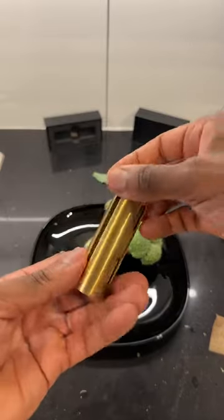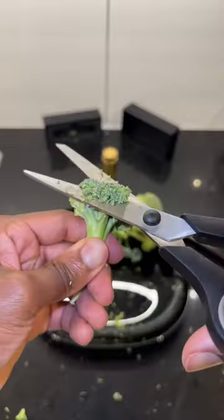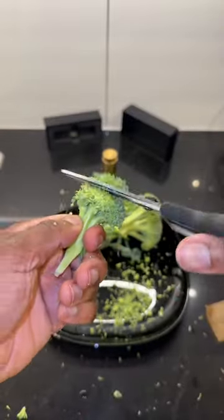Welcome back to cooking class everybody. Today I'm going to teach you how to make fried broccoli rolls. First neatly cut up your broccoli like this.